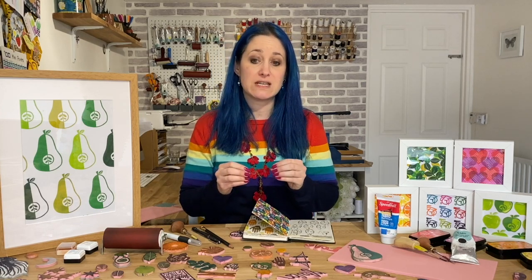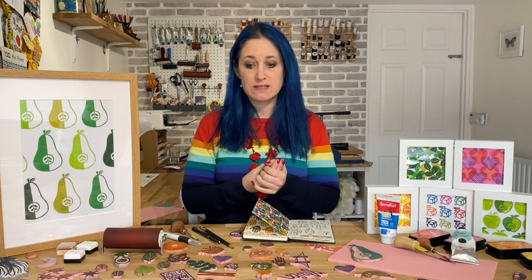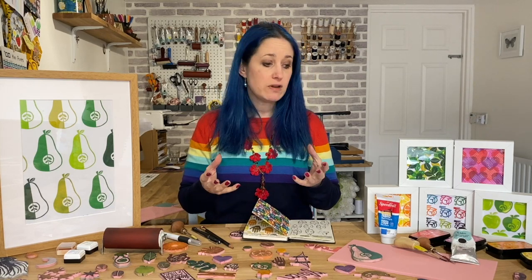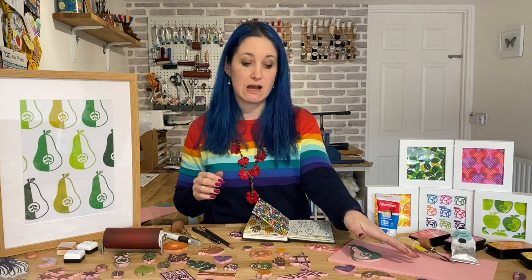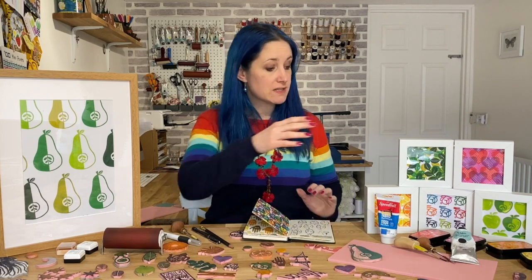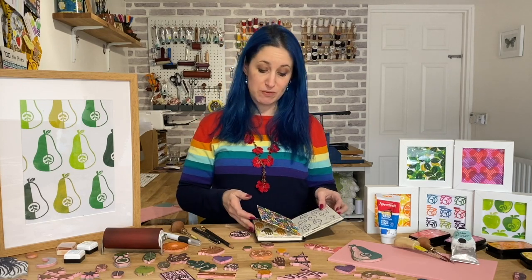The great thing about this course is it's aimed at complete beginners, so you don't need any previous experience. With block printing you only need a very small space to work in and a few simple tools and materials, such as our block, our cutting tools and maybe some ink pads or block printing ink. This is a fun and enjoyable course and I can't wait to see you there!